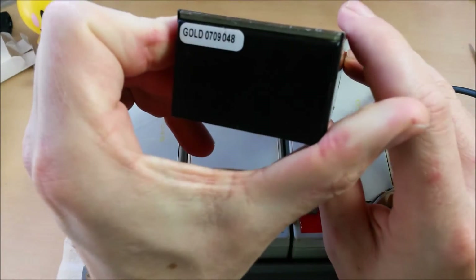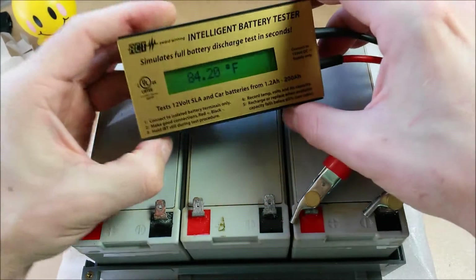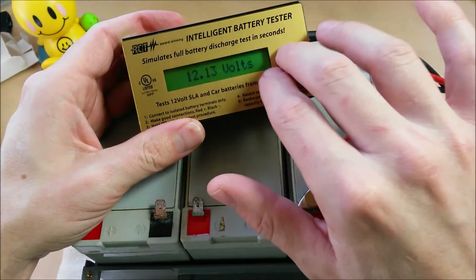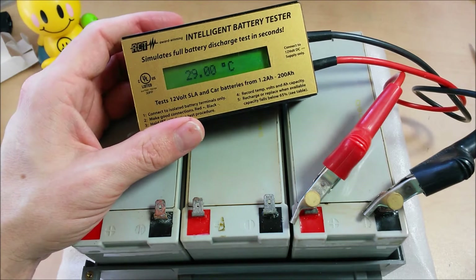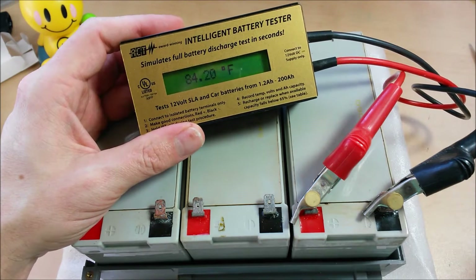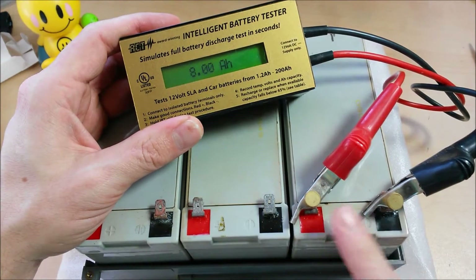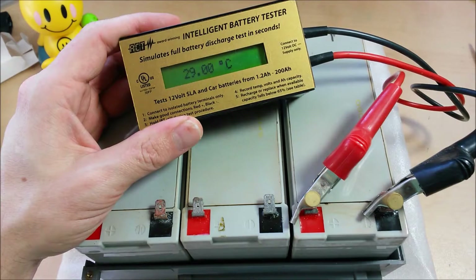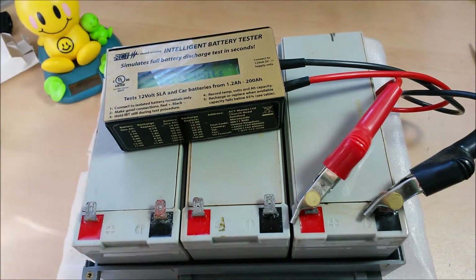Great device. This is their gold version — Gold 0709048. I've actually had this for a really long time. I got it off Craigslist from a guy that worked for an alarm company who had an extra one he was getting rid of. Really a great investment if you do any kind of regular work with 12 volt batteries. Really worth its weight in gold.